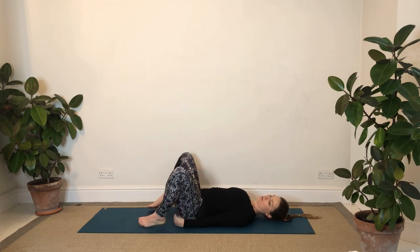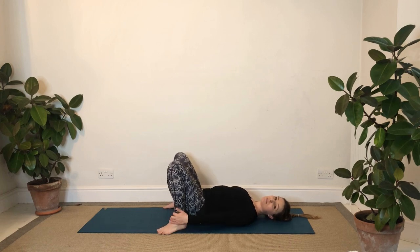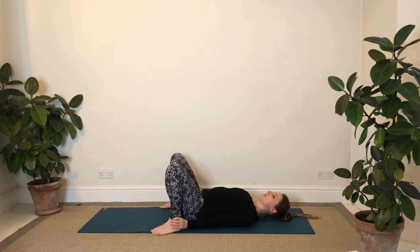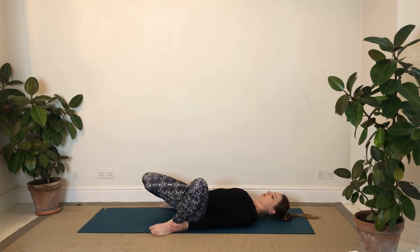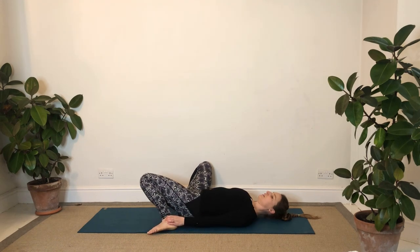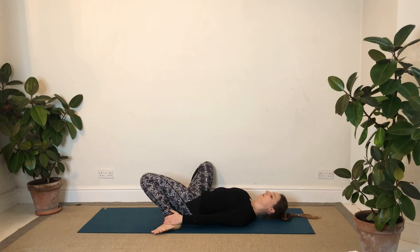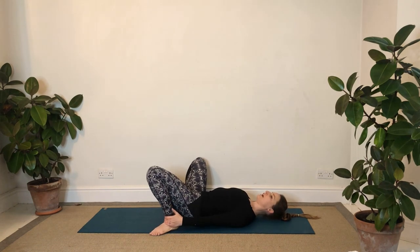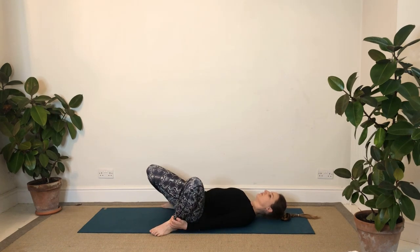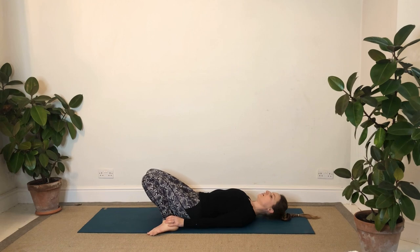Then bring the knees up, bring the heels in towards the hands. It might be that you can hold the back of the heels; for those a bit more flexible you might be able to hold the front of the ankles. Whether you're holding the back of the heels or the front of the ankles, allow the knees to start moving from side to side - they might just go halfway down towards the ground, or a little bit further. As always you don't force anything. Then the next time you come back to centre, allow the knees to rock in towards one another, lower back give it a little wriggle, hips move side to side.